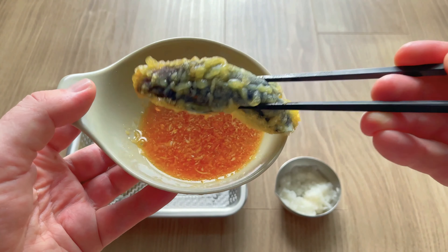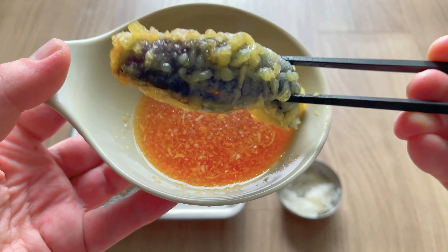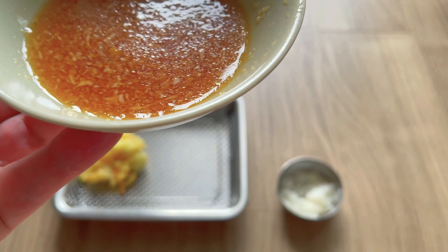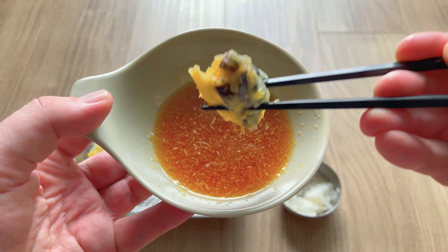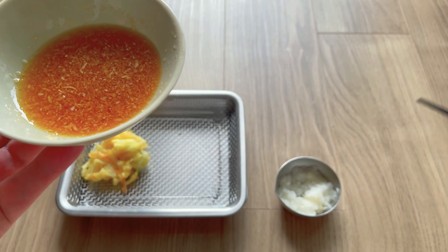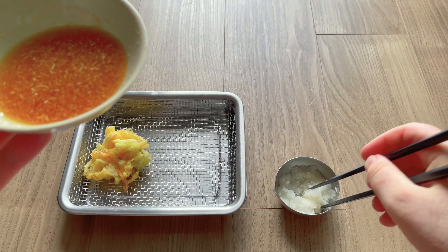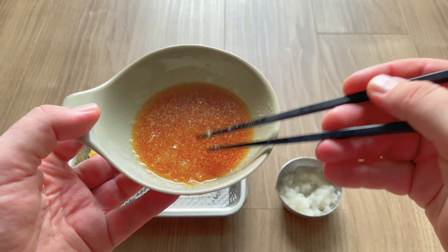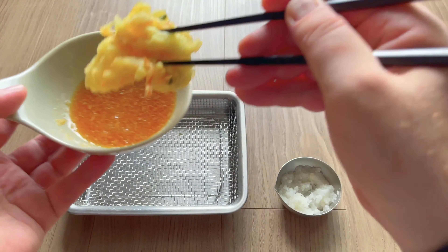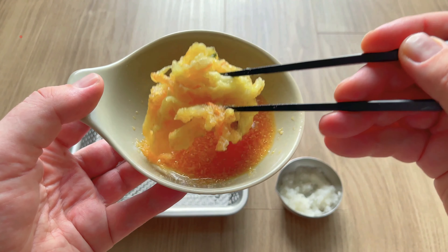Okay, now let's get stuck into the eggplant. Another popular dipping sauce is called mentsuyu. It is pretty potent, so you have to dilute it with a little bit of water, and after you've done that, you've got yourself some tempura dipping sauce. But unfortunately, mentsuyu does contain dashi, so it's not exactly vegan friendly. But don't worry too much about that, because this ponzu sauce is vegan friendly. And the eggplant was very nice indeed.